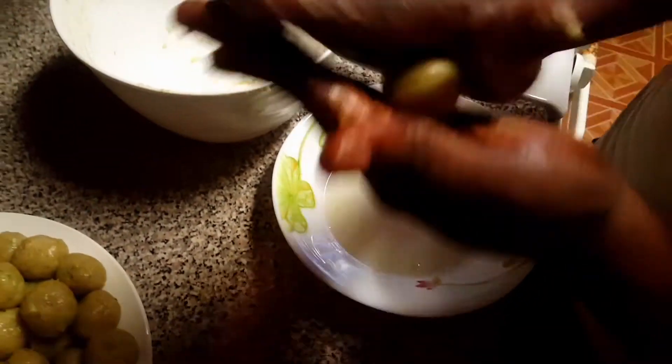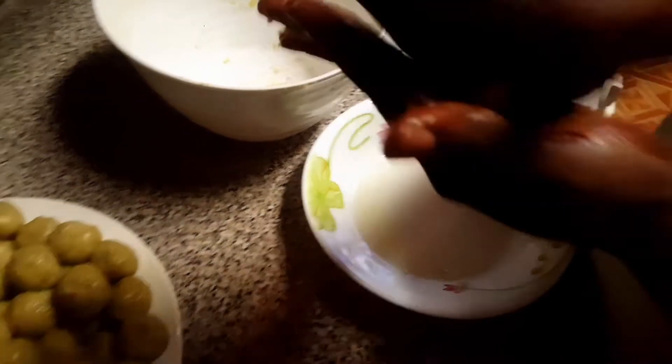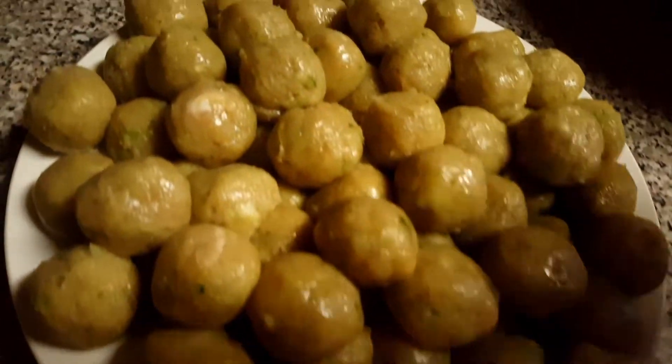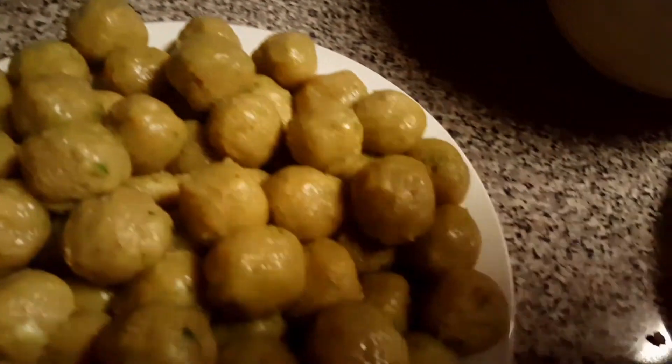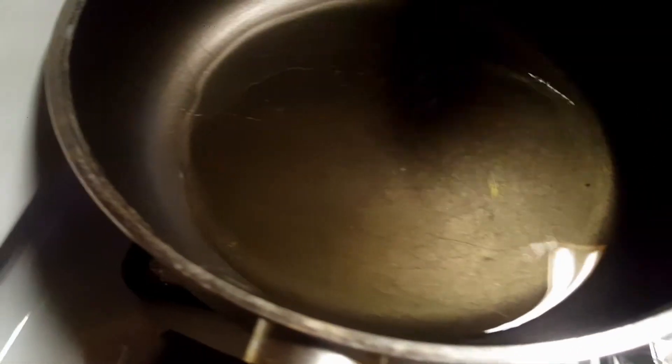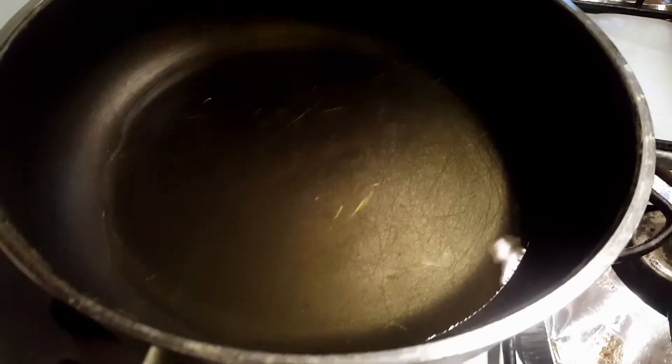As you can see, I'm done rolling them. Now I'm going to start frying them. You can also use them in soup if you prefer, or just eat them as-is — it's up to you. I will fry mine. I'm now pouring the vegetable oil inside the pan since I'm going to fry them.